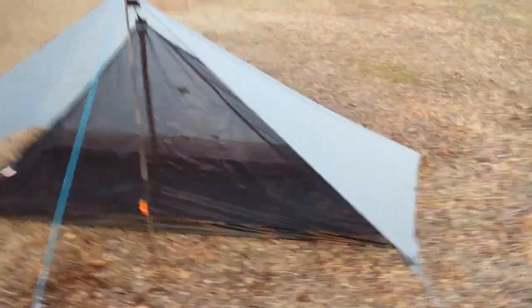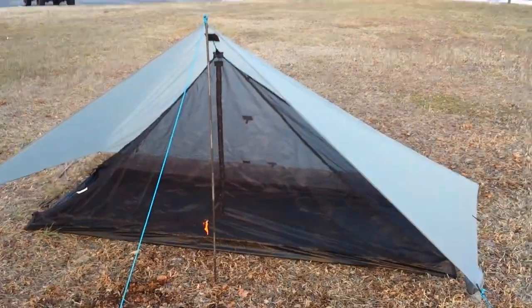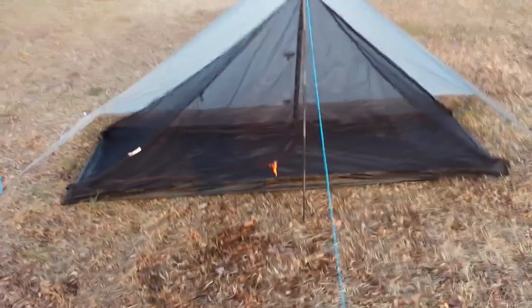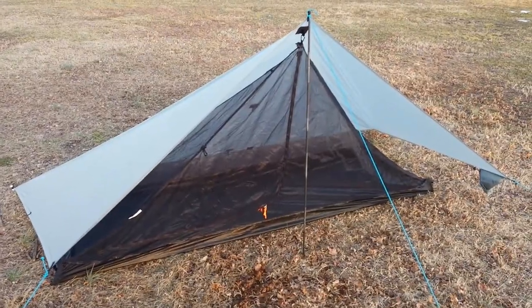I used nine stakes. You can use just the netting or just the tarp depending on the weather conditions, and it's pretty inexpensive considering the versatility. So it's a good setup — thanks Jimmy.